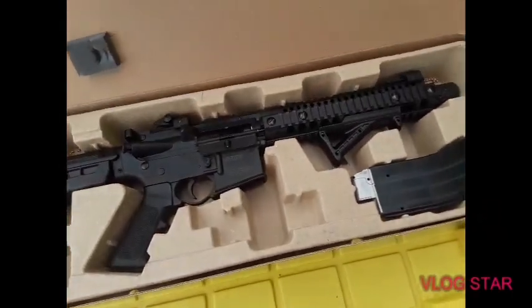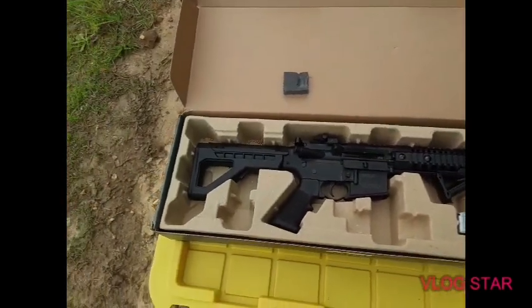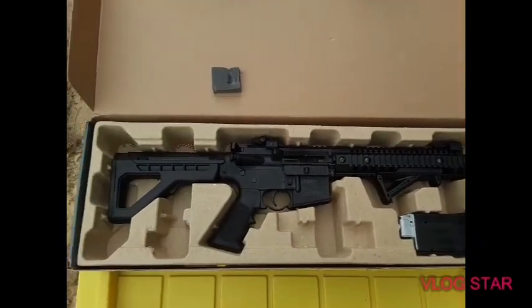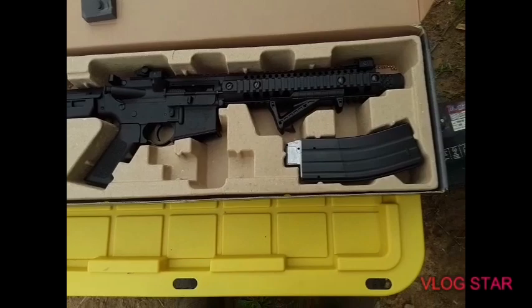Let's go ahead and open it up now. I did open it up earlier, but this is how the box came in. You can get this at Academy Sports. It's a nice gun — a rifle.